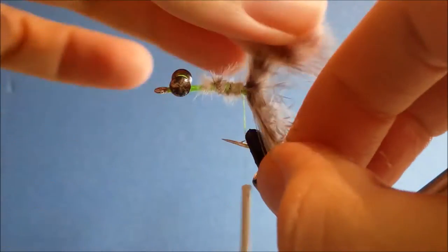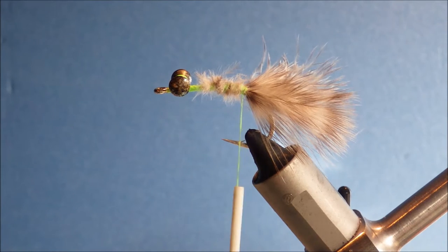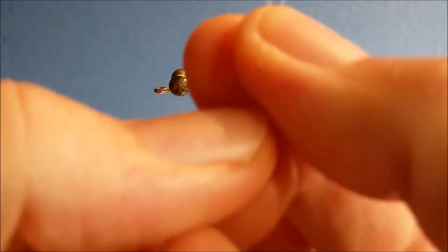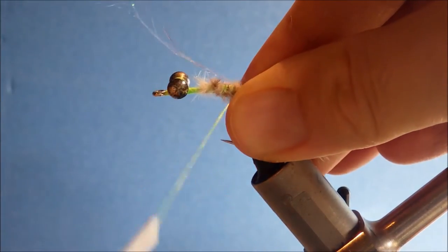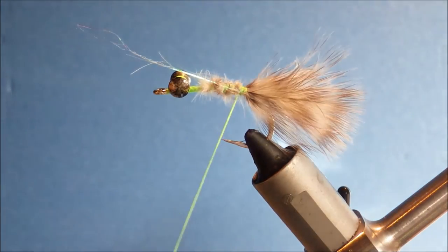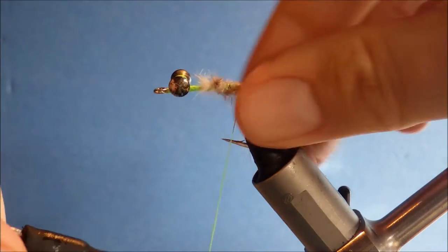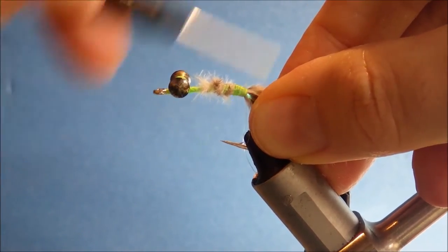You don't need to worry too much about tidying this at this stage. Next I'm going to take a couple of strands of polar flash. Whatever flash you like will do, but just a couple — you don't want a lot of flash. Crabs are not shiny, but just a wee accent. Tie two strands on this side, take them over to the other side. And that's them tied in.